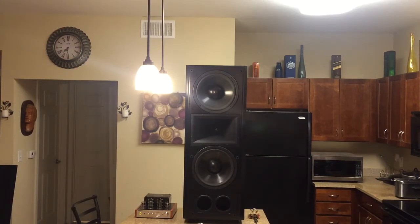Hey, what's up, this is Mike and today I want to do a video demo and review of my new speakers. They are the Klipsch CF-4, it's the Epic series, and it features a dual 12-inch woofer and a mid horn.